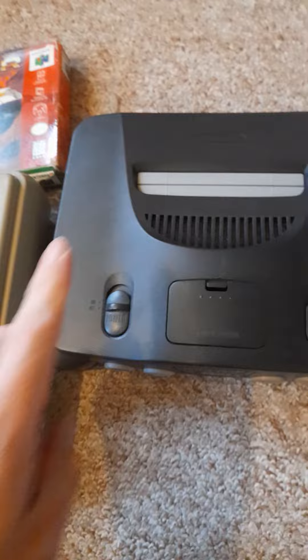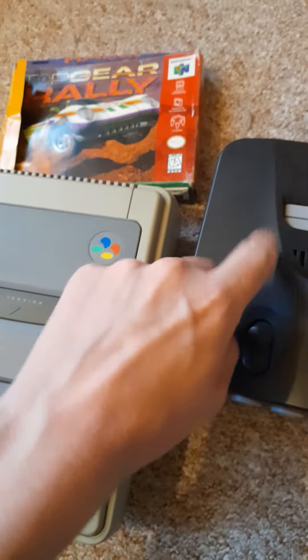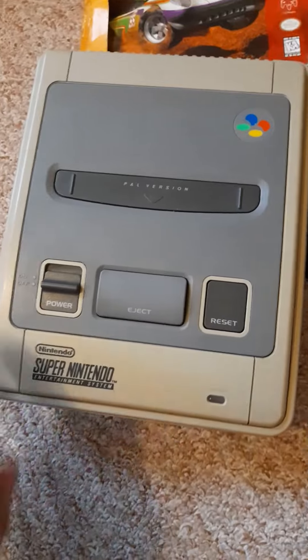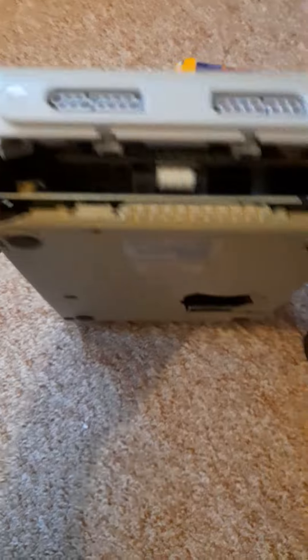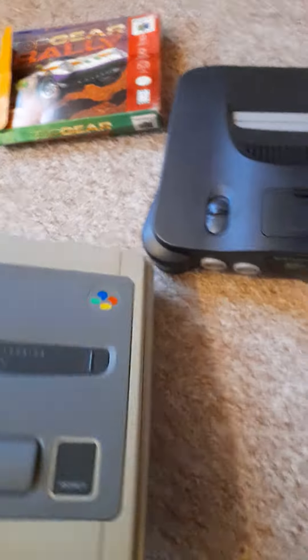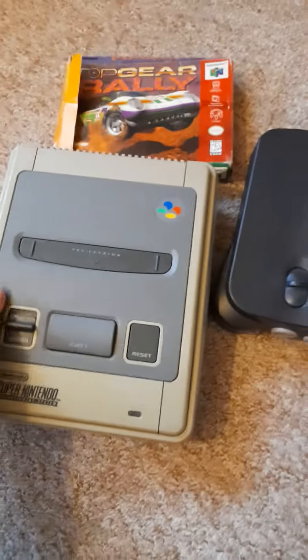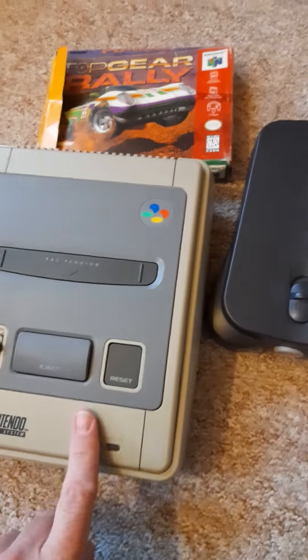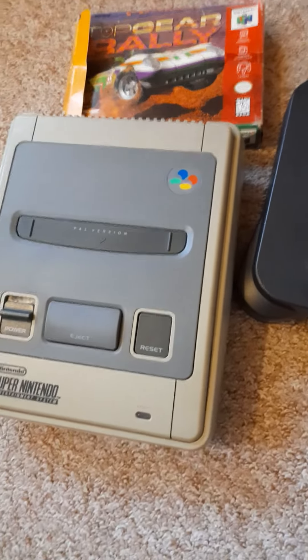So those are going on to a new owner. Down here we have a Super Nintendo which has seen better days — it's not in the best condition. But unlike the N64, it does work. This one actually does work because I played Castlevania on it.